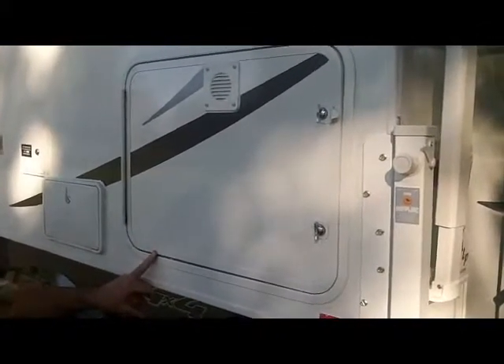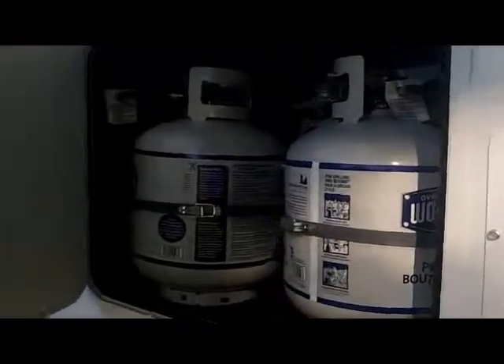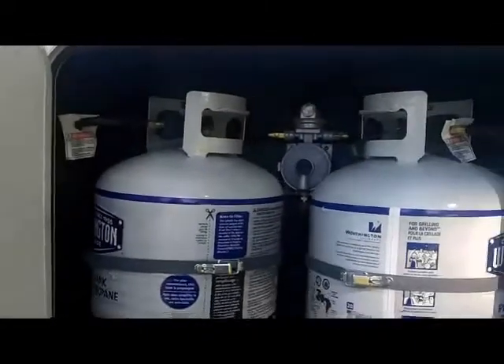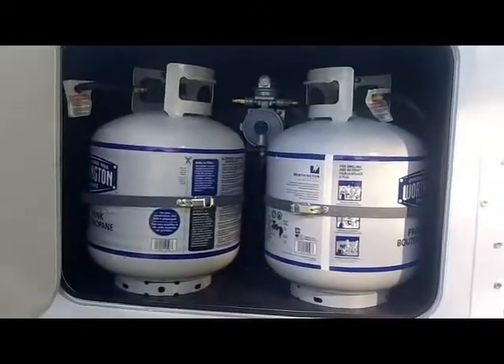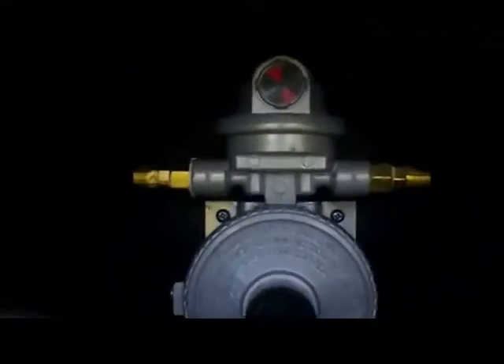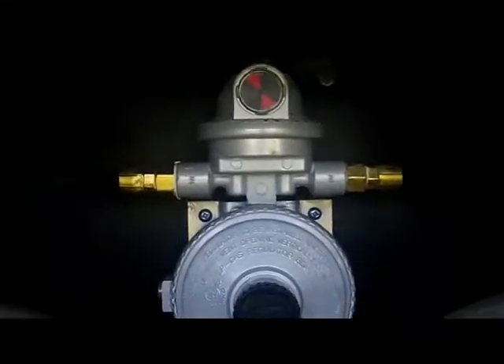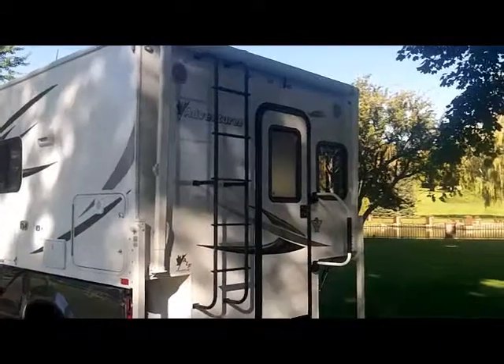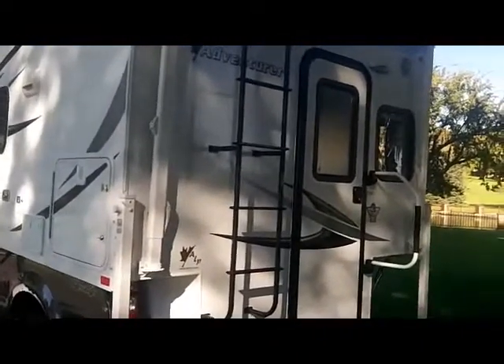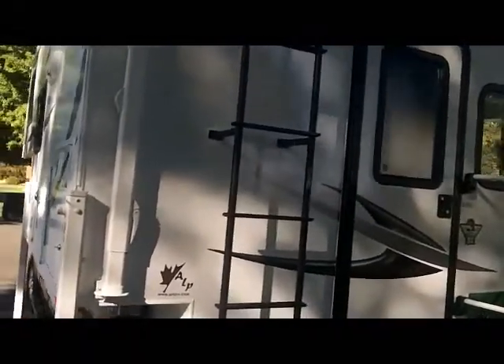At the rear of the coach is your propane compartment. We have two dual propane tanks — one tank is standard, and the second tank is an option. If you get the second optional tank, it comes equipped with the auto switchover valve. New for 2013 at the rear of the unit is the black accent ladder, which is an optional item.